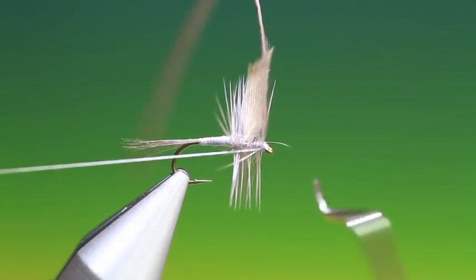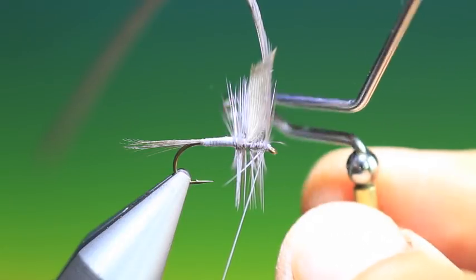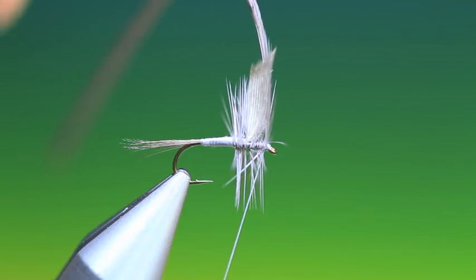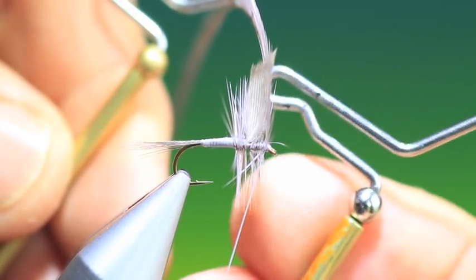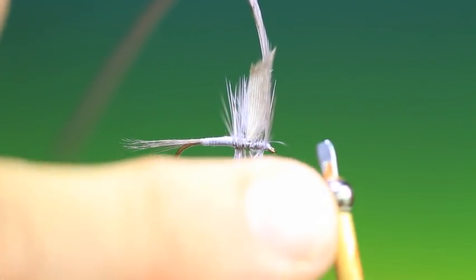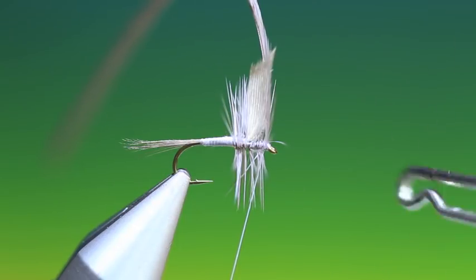I've had a few questions about my whip finisher. I got this in the early 90s from Frank Matarelli. Now this is an Indian copy, and you can see they're very similar but the materials are so much better on the Matarelli one. People ask how you can tell the difference — on the end piece, one side has a little 'F' and the other has an 'M', and that's how you can tell if you've got a real one or a fake one.